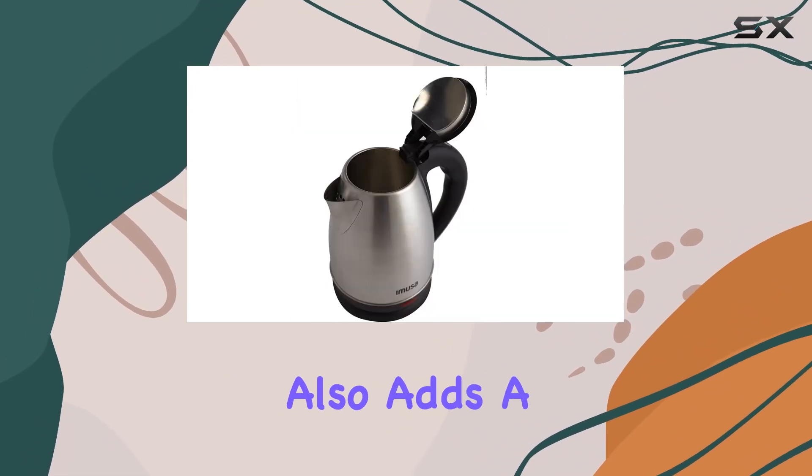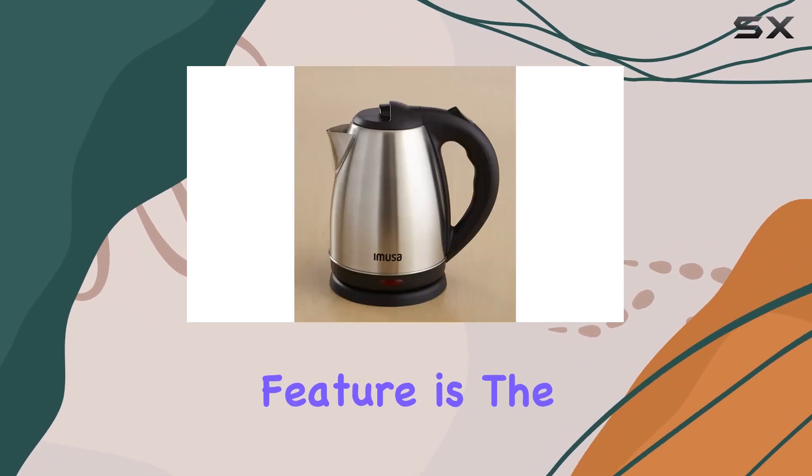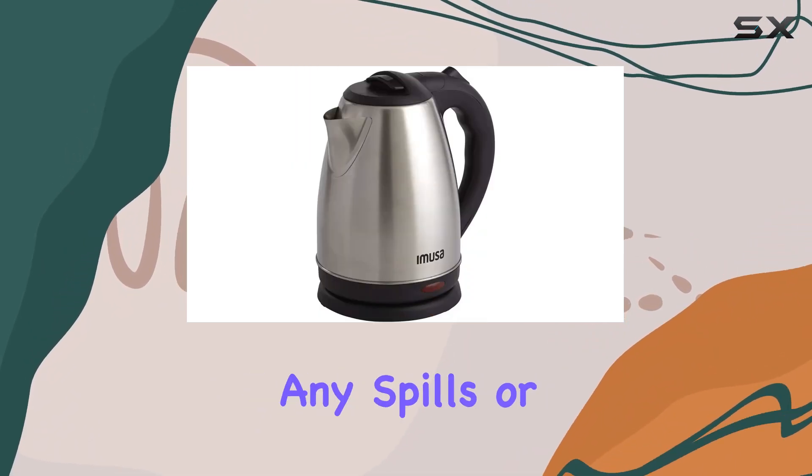The stainless steel construction not only ensures durability but also adds a sleek, modern touch to your kitchen countertop. One standout feature is the easy-to-serve pouring spout, which allows for precise pouring without any spills or messes.